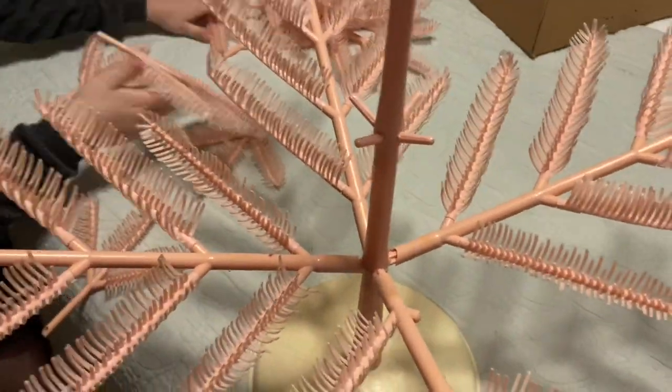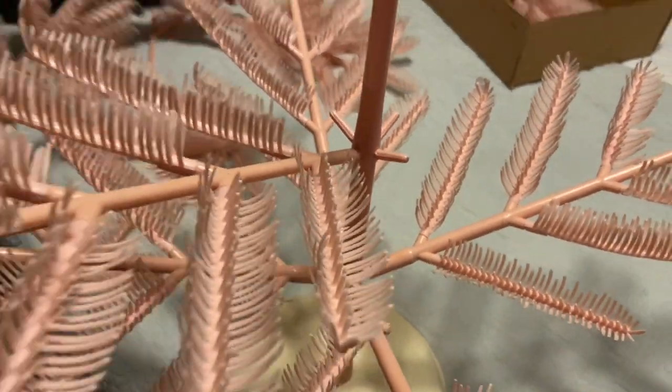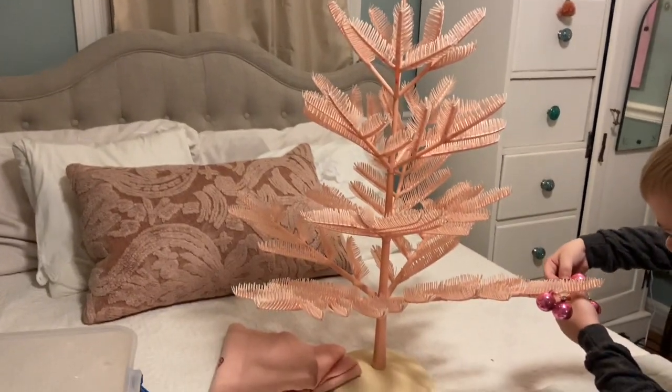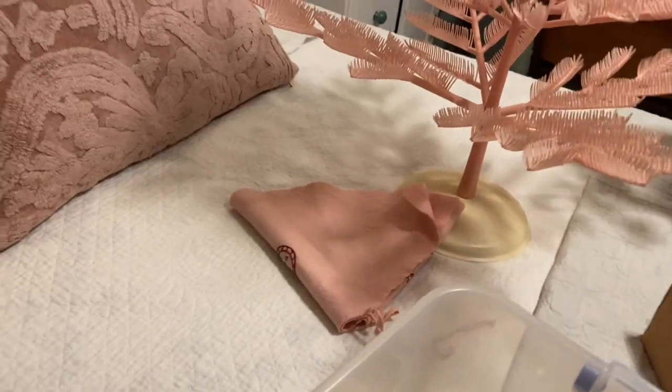All right, here's the next branch. He wants to put ornaments on so he's doing that, and I have a tree skirt to put around it.